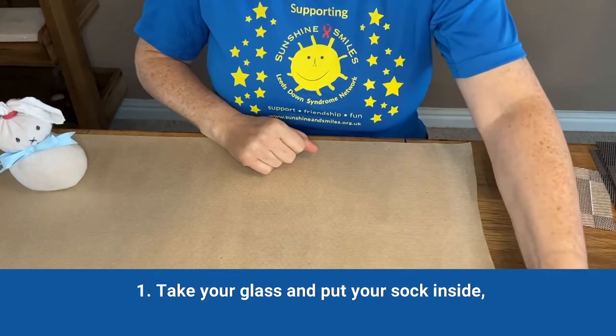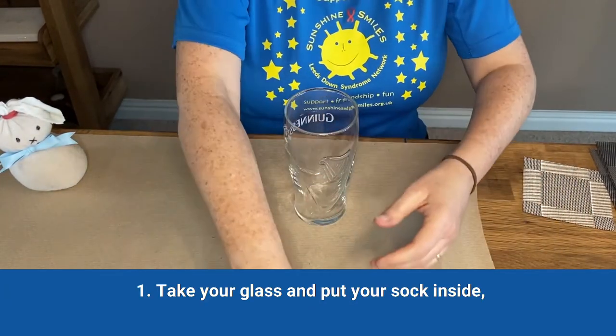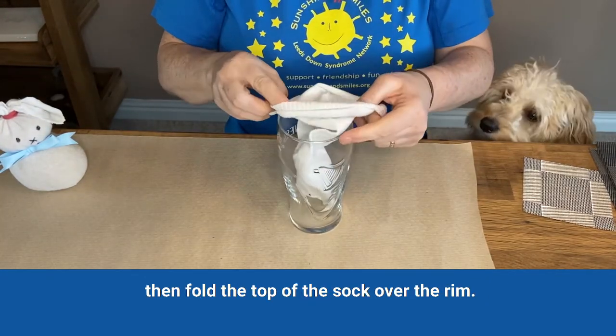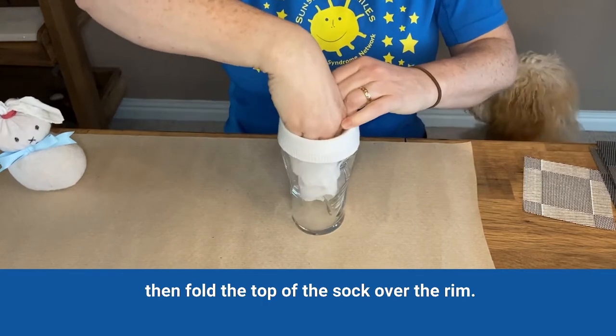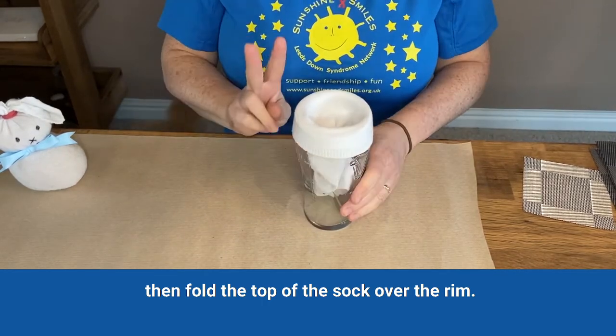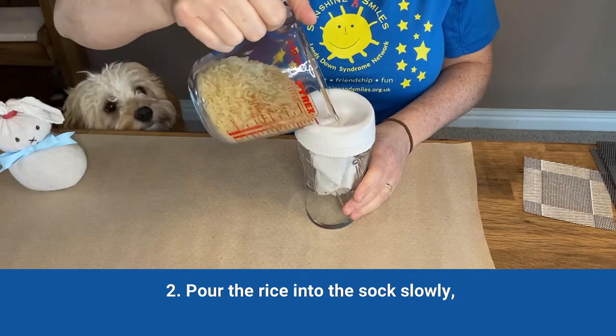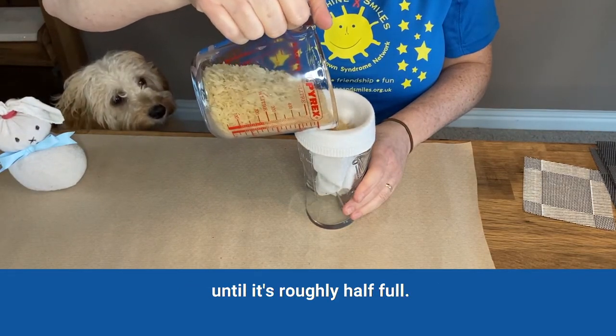First, take your glass and pop the sock inside, then fold the top over the rim. Then pour the rice into the sock slowly until it's roughly half full.